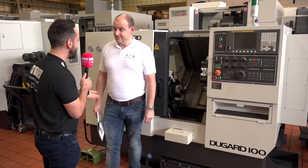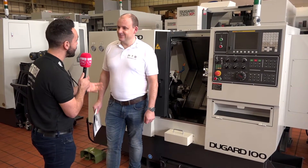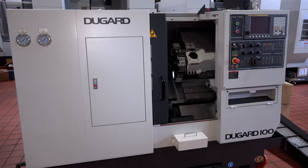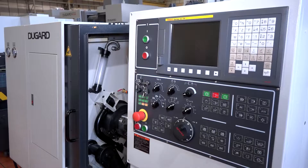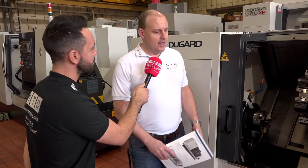Paul, the Dugard 100 lathe — I could fit this lathe literally in my garage, but why would I buy such a small lathe when I could future-proof myself and buy a larger one? The Dugard 100, you used to see these machines in the field all the time; it used to be the Eagle 100 machine. You could buy a bigger machine, but you probably also need a small machine. Most machine shops have got a small turning centre, you've still got manual lathes, you've still got tool room mills — there's always a need for a smaller machine.